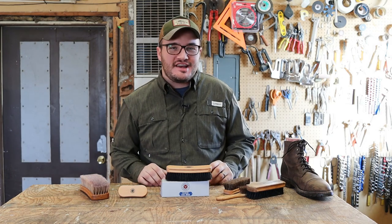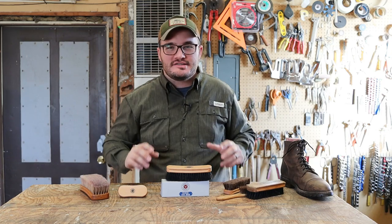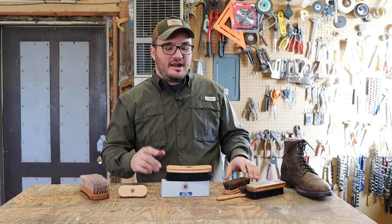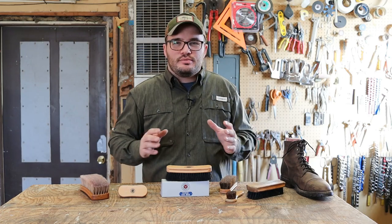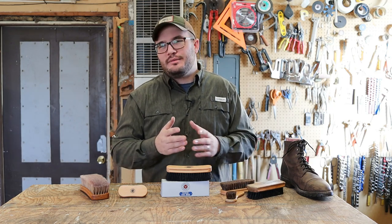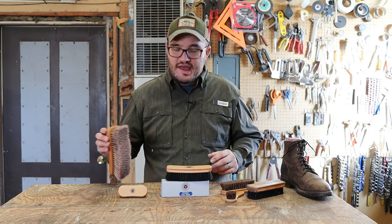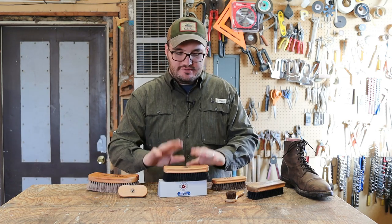How many brushes ought a guy have? I always say if you get more brushes than your wife has makeup applicators, you're in trouble. We're gentlemen — we can't get too dramatic. You ought to have a Dauber, maybe even a toothbrush to get around the welt and stitches, and they make a welt brush if you want one. Then I think a guy, depending on the size of his boot collection, ought to have three different horsehair brushes — and that's because of coloring.